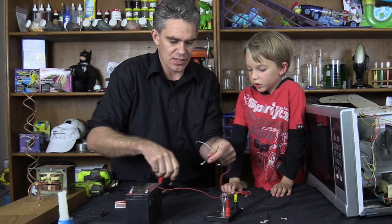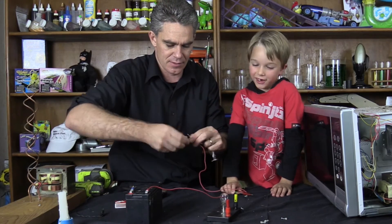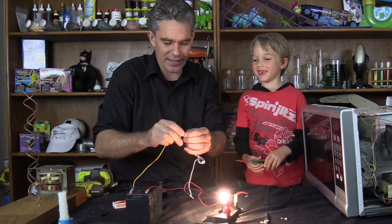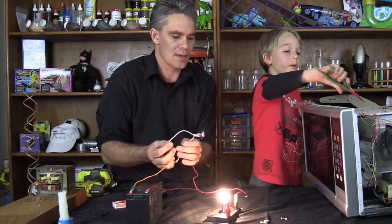But I'm going to replace this manual switch with this heat switch — we'll pop this switch into the circuit. What's going to happen? It's going to make fire. Look — the light goes on. That's not that exciting, is it Sam?